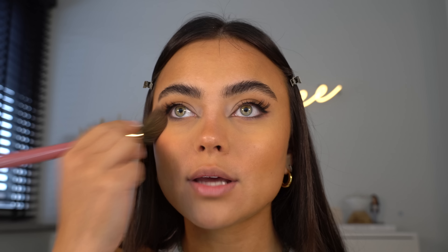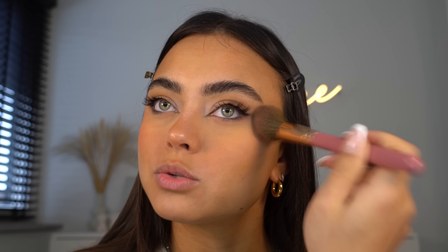This blush is insane — I've had it in my collection for so long but I rediscovered it recently when I was organizing my makeup. It's from ColourPop and it's called Fresh and Peachy. It's kind of similar to a natural sunburn color, and it reminds me of Kylie Jenner's look — you know how she has really blushed baby pink cheeks.